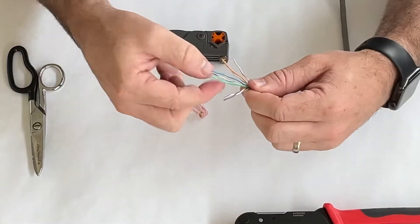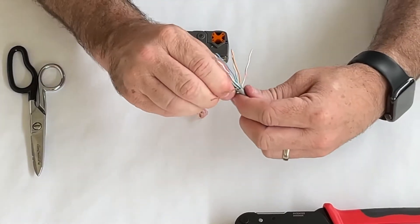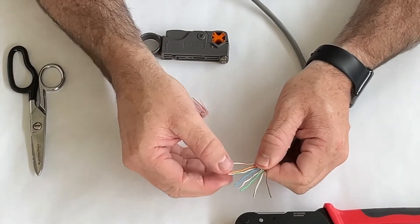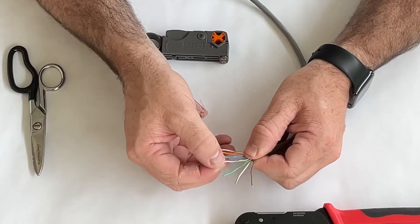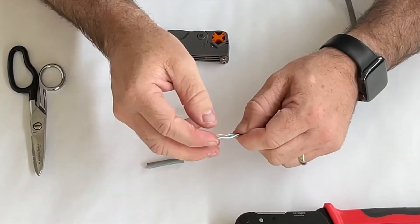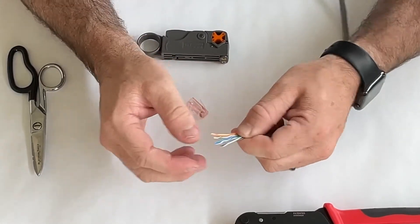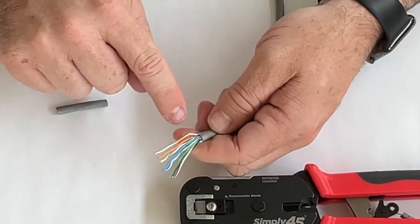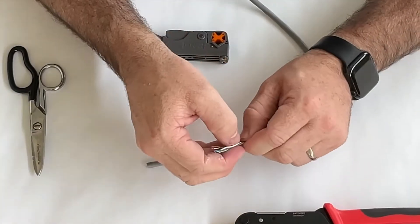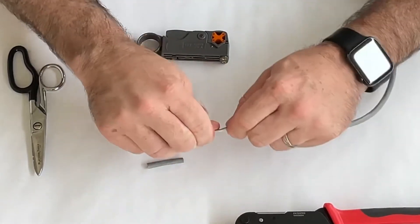We'll do the last pair, which is brown — get the striped one, go down to the bottom, grab and pull on both. Now we're starting to see them in the order we want: white-orange, orange, white-green, blue, white-blue, green, white-brown, brown. The most important part of this process is to keep pinched between your fingers the cable closest to the jacket — that's going to make sure they don't get into the wrong order.